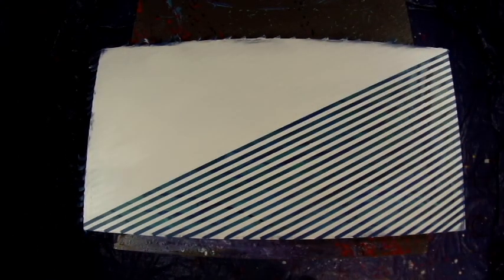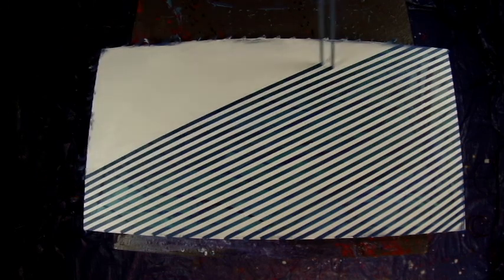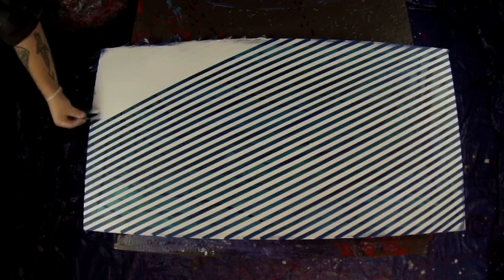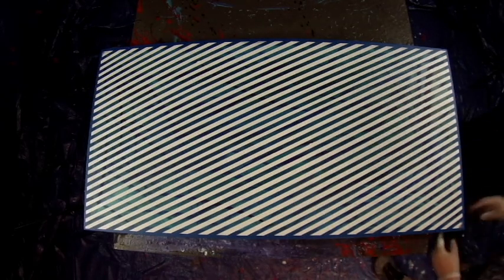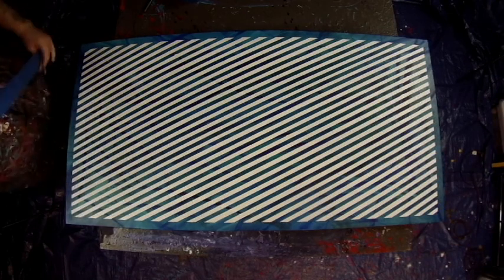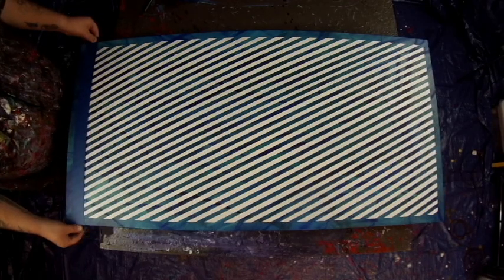This is always my favorite part — peeling the tape. It's so rewarding. Keep in mind these videos are sped up; it takes me a long time to line up and lay down the tape. This is very pleasing for a person like me, especially with the mental instabilities I tend to have from time to time. Appreciate the simple things. I also tear the border tape off because I do my own thing with the border — I mask off the edge and then mask off the inside to create a border.